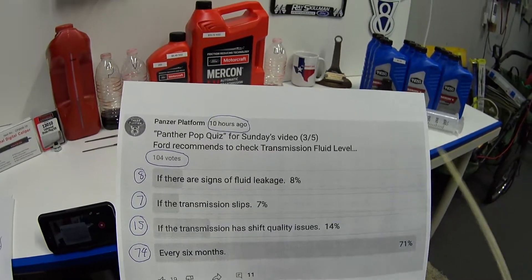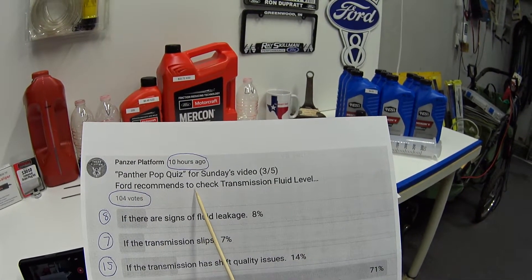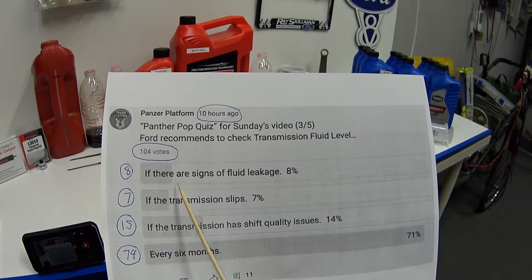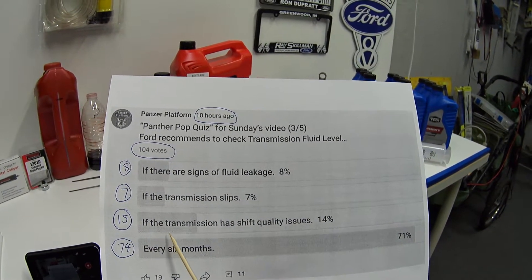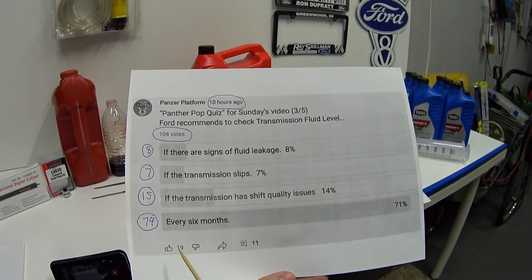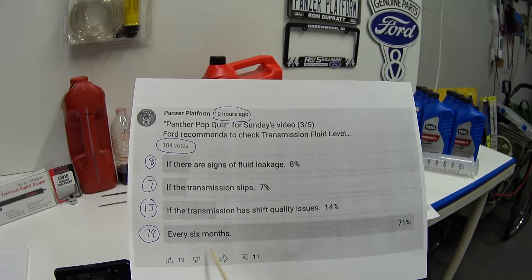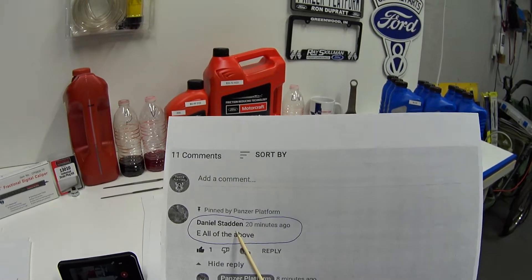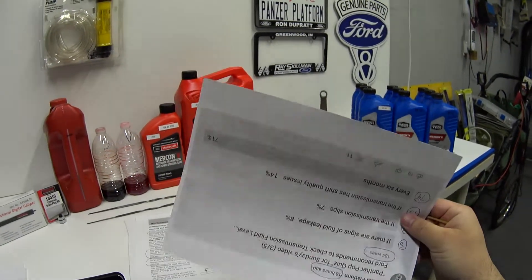Now that sounds like a pop quiz question from this week. The question was: Ford recommends to check transmission fluid level — and in 10 hours we got 104 votes. Eight people said if there are signs of fluid leakage, seven said if the transmission slips, 15 said if the transmission has shift quality issues, and 74 people — the majority — said every six months. I have to beg for forgiveness because this was a trick question. Huge shoutout to Daniel Stadden, whose answer was 'all of the above,' because it's true — all of those conditions apply.